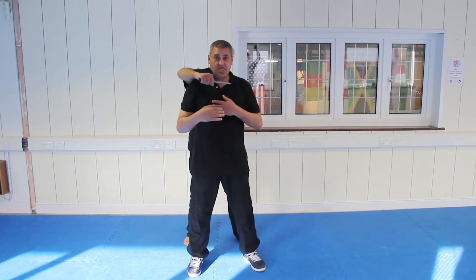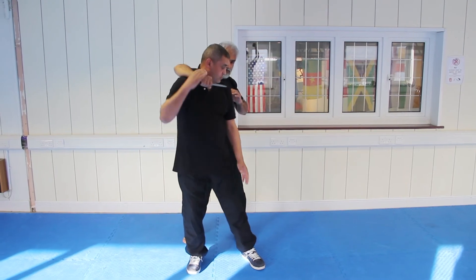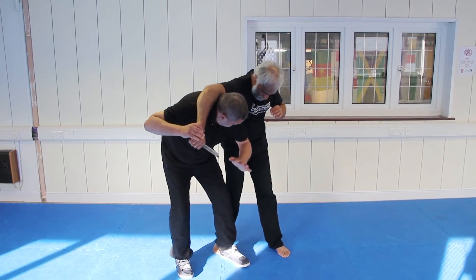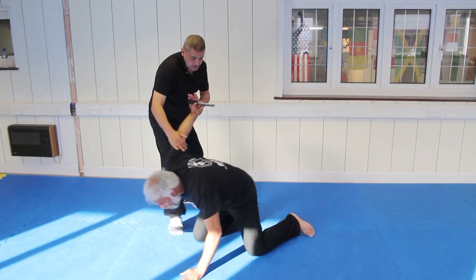If you feel anyone's hand coming around you, immediately move the shoulder up. Hand immediately to the groin. Hit, hit, hit the knife. Keep it away from you and down to the ground.